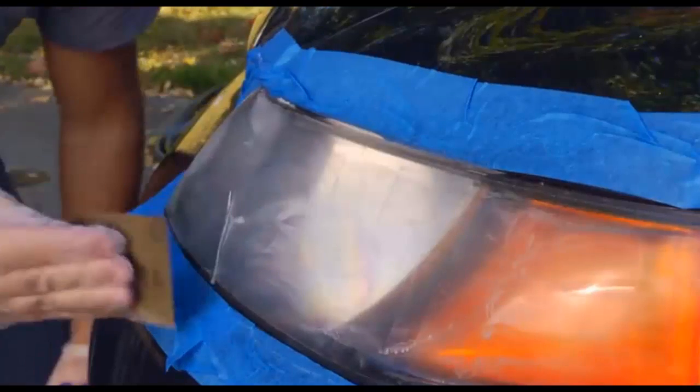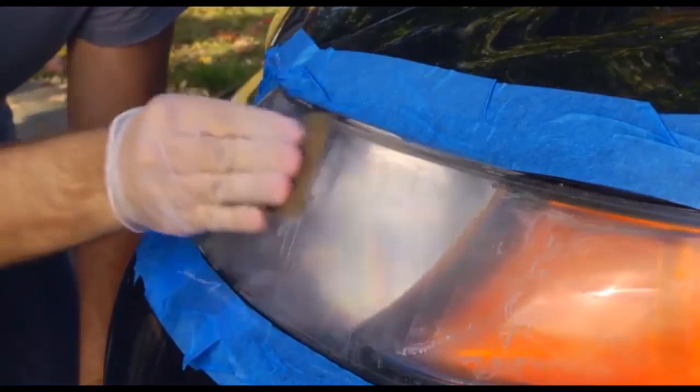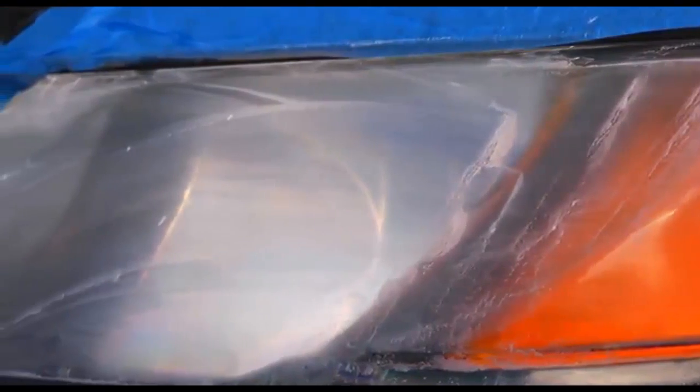Redampen the headlight and continue sanding with the 1500 grit sandpaper until all discolored plastic has been removed, using the same straight motion as before. When complete, the entire surface should look uniformly white and you should see visible sanding lines.